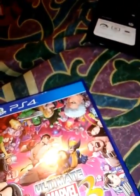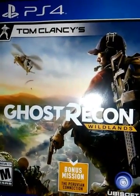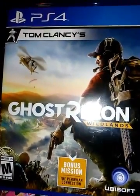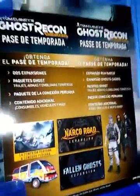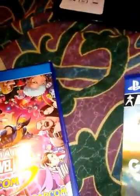We have Ghost Recon Wildlands, which I will probably start playing tonight, maybe even after this video loads. It's the Peruvian connection — play as a Ghost, take down the cartel, lead your team solo or in co-op. Really looking forward to that. Let's go ahead and open this one up and see what's in here. There's no code inside so it's probably on the back. I'm really interested because it's supposed to come with a limited edition comic book.